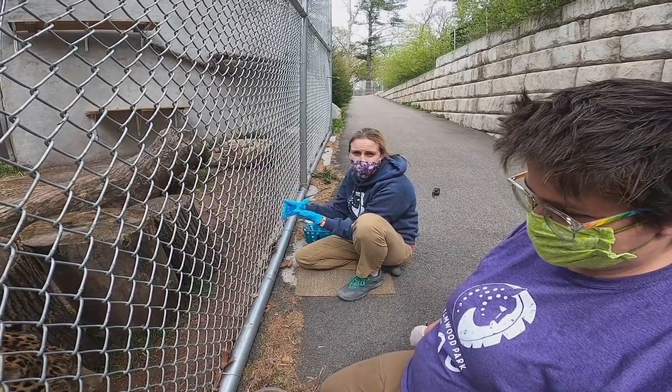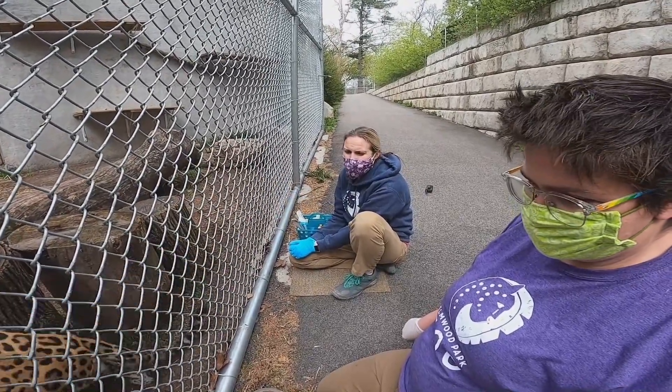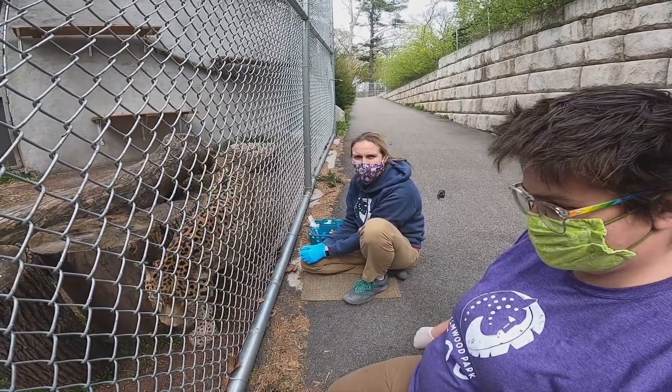He is allowed to leave this area at any time, so he does it all through choice. We do it through positive reinforcement, and that's how we're able to get blood on all three of our jaguars. So we'll see if Zian wants to work with us today.